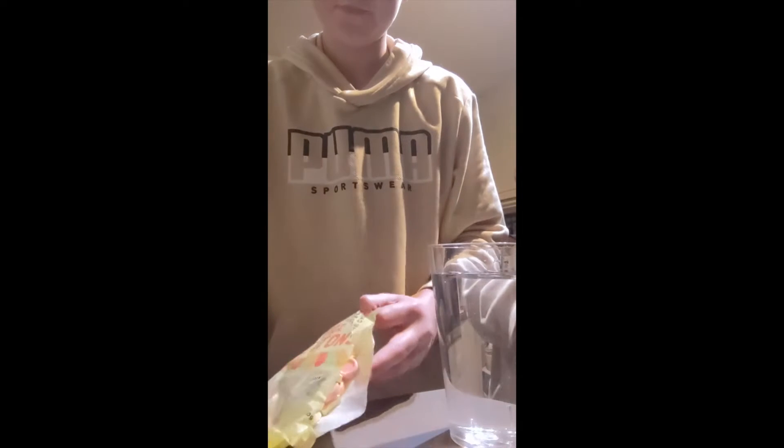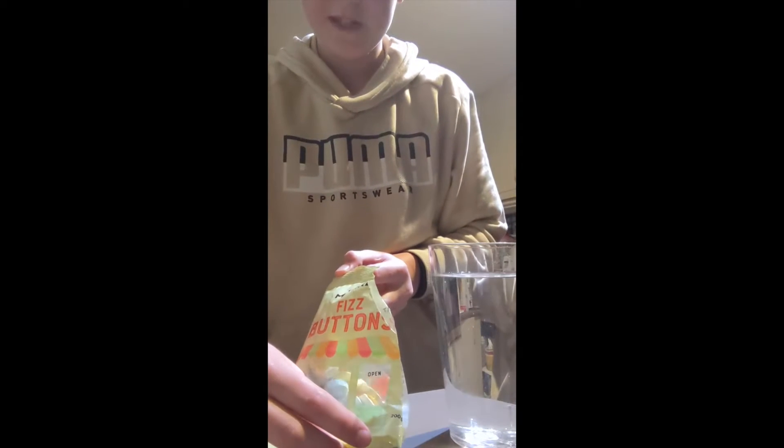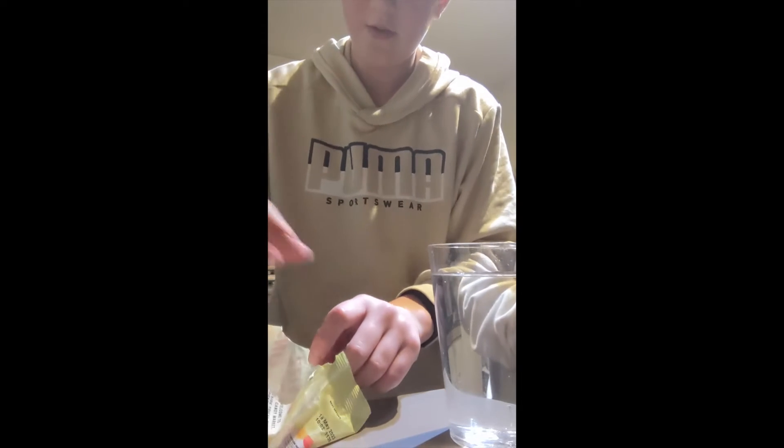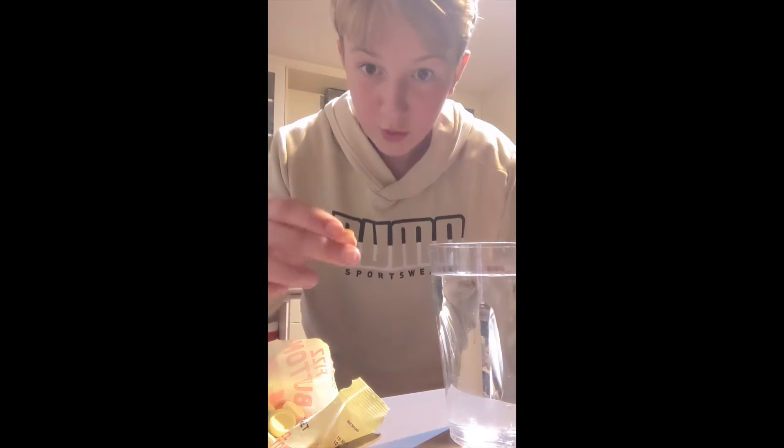Now, what I have here is a glass of water and some fizz buttons, which I bought from down the street. What I will be attempting to accomplish is I am going to create a baraka with this fizz button.